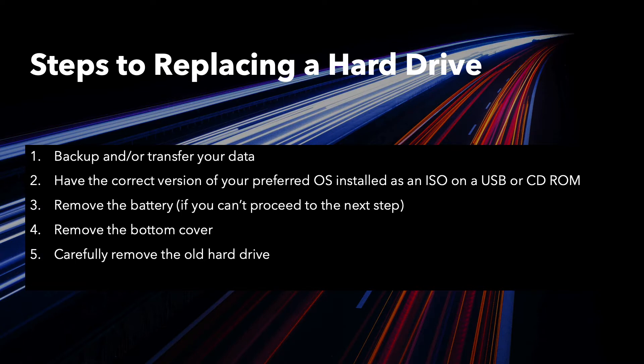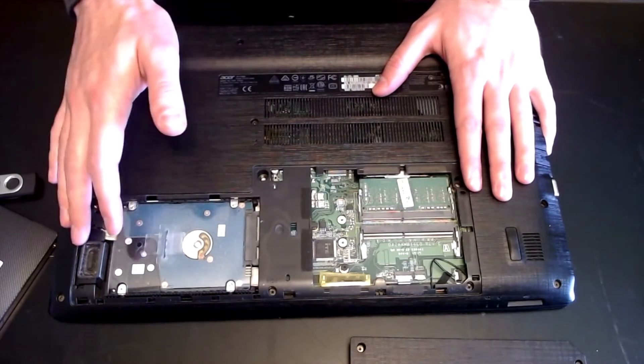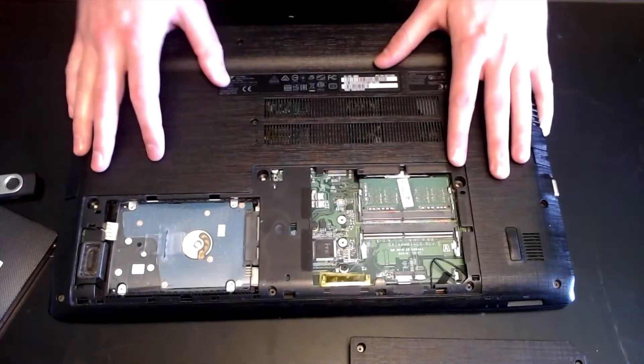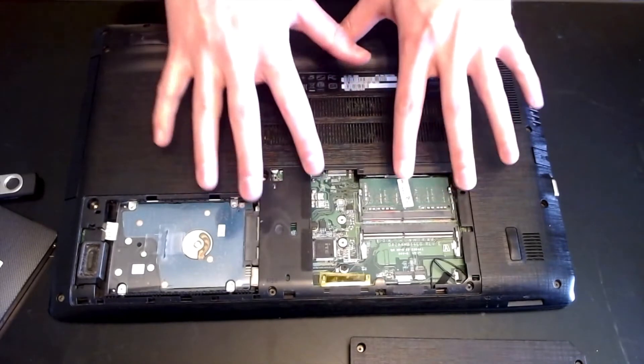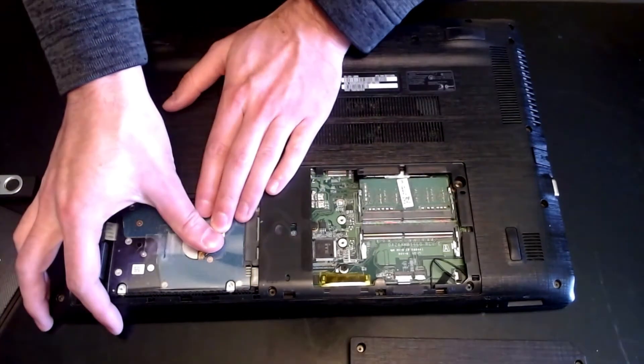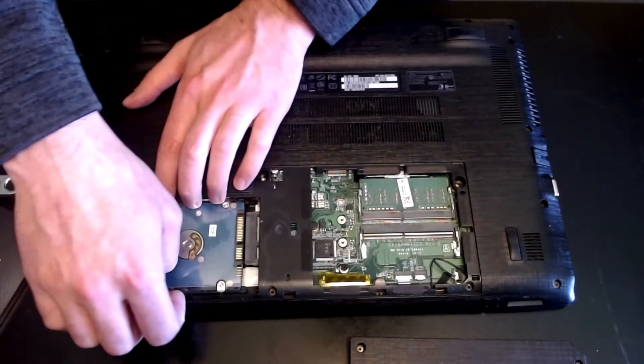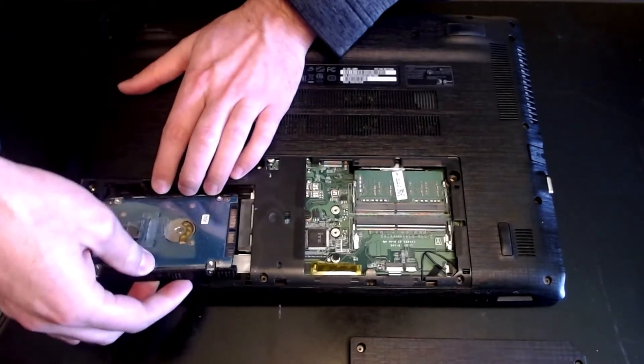Once you have access to your hard drive, you can carefully remove it. Some companies make an anti-static mat that I would suggest you have when working on the internals of a computer — it helps keep from frying the motherboard or damaging other internals. I'm going to carefully slide it out, angle it up, and pull it out.